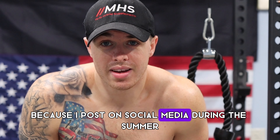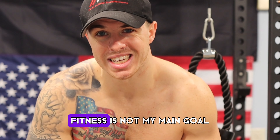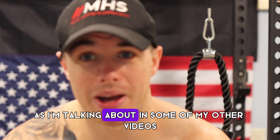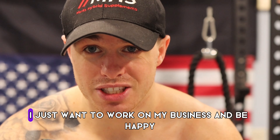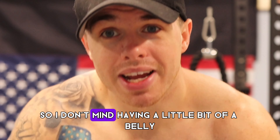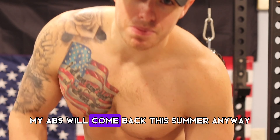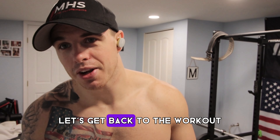I do want to look good because I post on social media, and during the summer I definitely look a lot better. But right now I'm just trying to be happy. Fitness is not my main goal — I want to work on my business and be happy. I don't mind having a little bit of a belly; my abs will come back this summer. Anyway, let's get back to the workout — I want to show you one of my favorite rear delt movements.